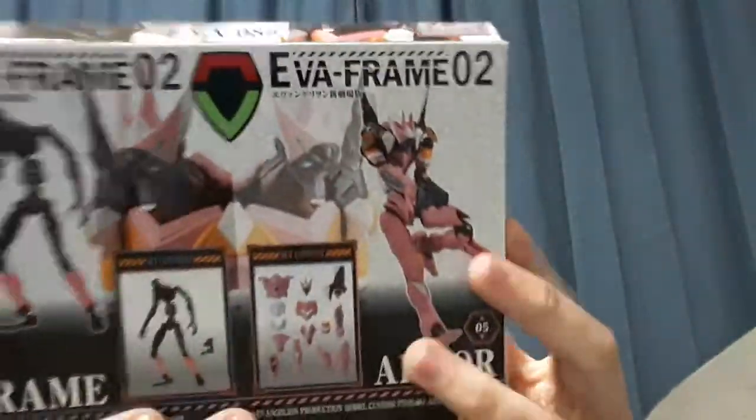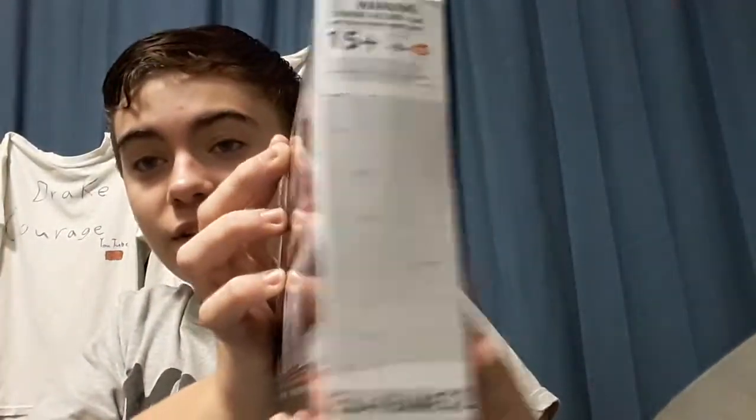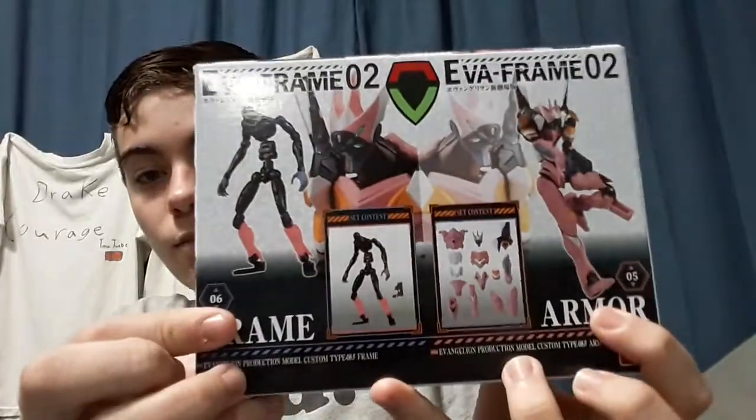Hey guys, it's Ray Curtin. Today we're back in another YouTube video, and today we got Evangelion — I think this is what the show is somewhat called. Too much text to read, but it looks like a cool figure. It comes with a frame and some armor.